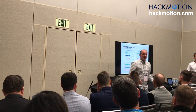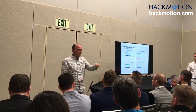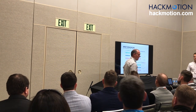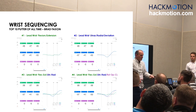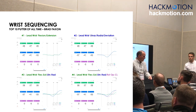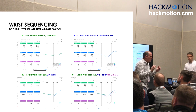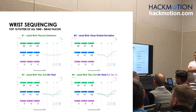It's easy to look at the wrist graph by itself, but we have to put the two graphs together. He's not really flexing much, but he is going ulnar — and what's that doing to the forearm? It's turning it. He's not trying to supinate, but he is going a little inside and under. The club is now twisted shut — not on purpose. The wrist sequence can cause twisting without the player even knowing.